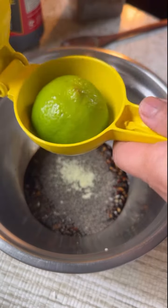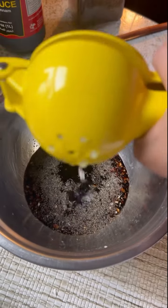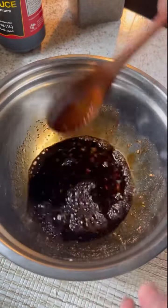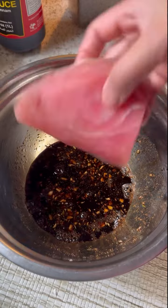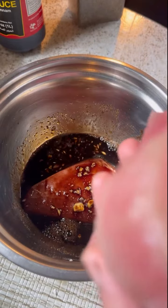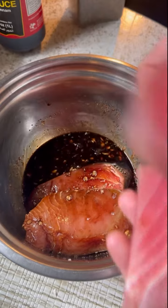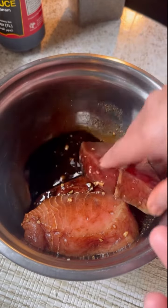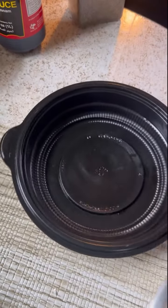I have lime here and I have tuna steak here — a big chunk of tuna. We'll marinate for three hours so we will get the taste, and then transfer it here.